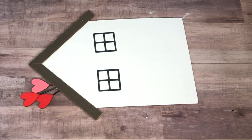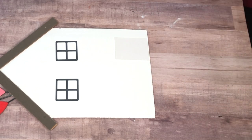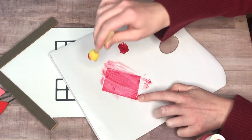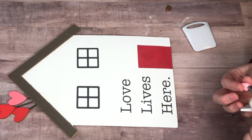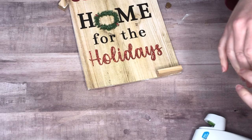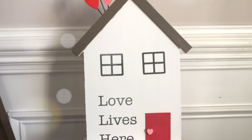I cut out two windows using vinyl — though you could totally freehand them or use stickers. For the door I cut a piece of cardboard into a square and painted it 'Berry Red' by Apple Barrel, a really pretty but not too intense red. I added 'Love Lives Here' in vinyl, used the small heart from the toothpick as a little doorknob, and hot glued two tumbling tower or Jenga blocks to the back so the house stands up.